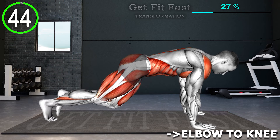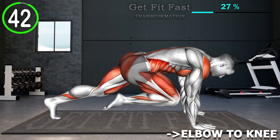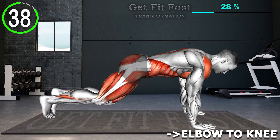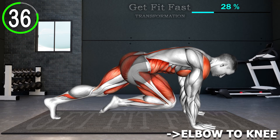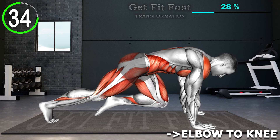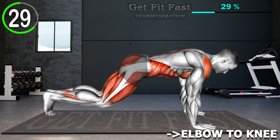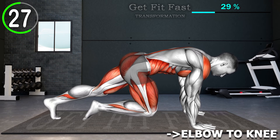Get into a plank position. Your hands should be about shoulder width apart. Make sure to distribute your weight evenly between your hands and your toes. Now pull your right knee into your chest as far as you can. Switch legs, pulling one knee out and bringing the other knee in. Keep your hips down and run your knees in and out as far and as fast as you can.